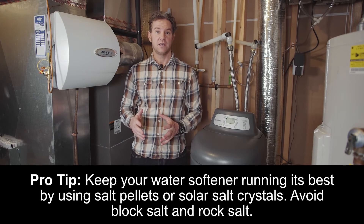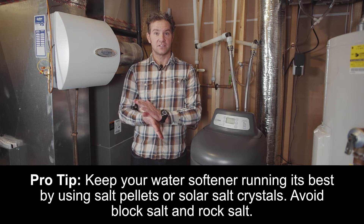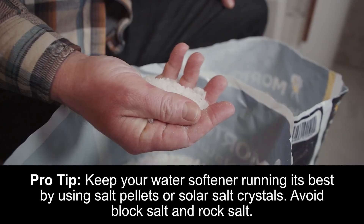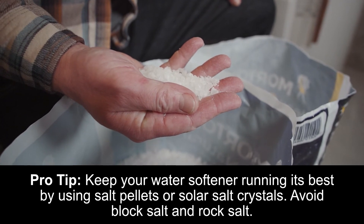Evaporated salt is the best option, as it's the purest form of salt at 99.99% sodium chloride. You'll want higher purity salts, which will leave less storage tank residue, lowering the likelihood of salt bridges and salt mushing, and will result in less maintenance.